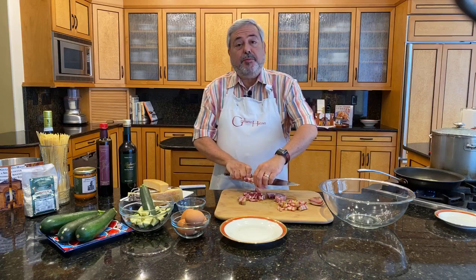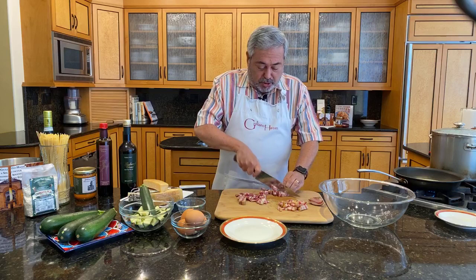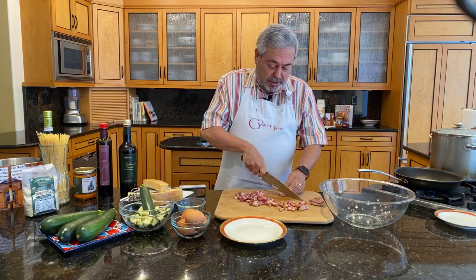The other thing is that pancetta is not smoked — bacon usually is smoked. You can make this with bacon too if you want. Use nice thick-cut bacon, and to take away some of that smoky flavor, what I would recommend is that you blanch it. Just drop it in boiling water for a minute or two, and that will take away the excess smoke from it.